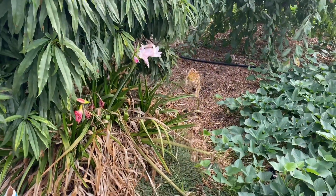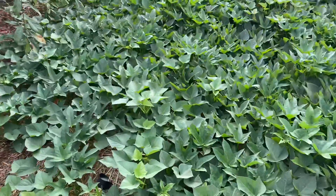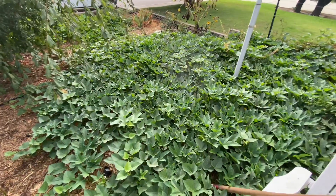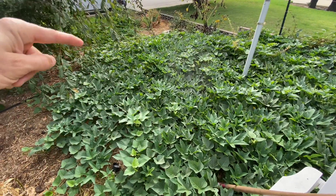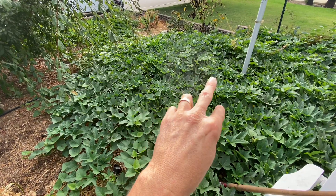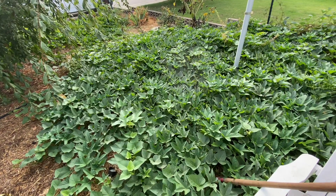My sweet potatoes — as you can see, in this big, big giant area from here to there, there's only two plants somewhere in the middle. They're growing crazy.